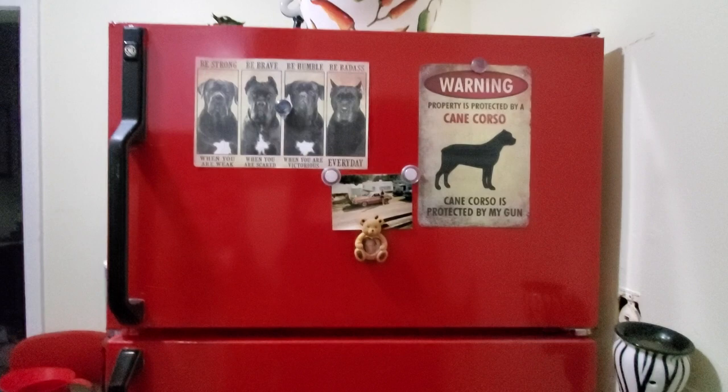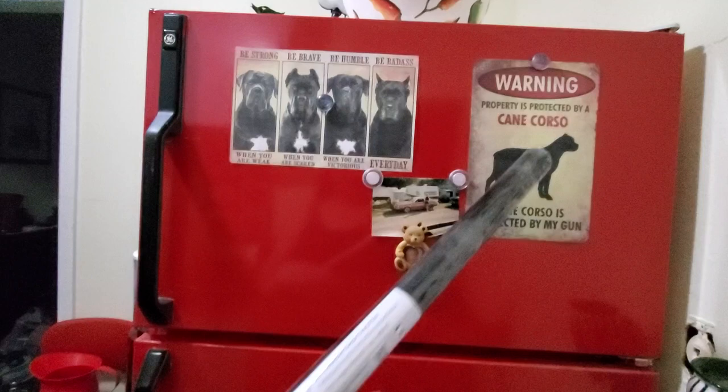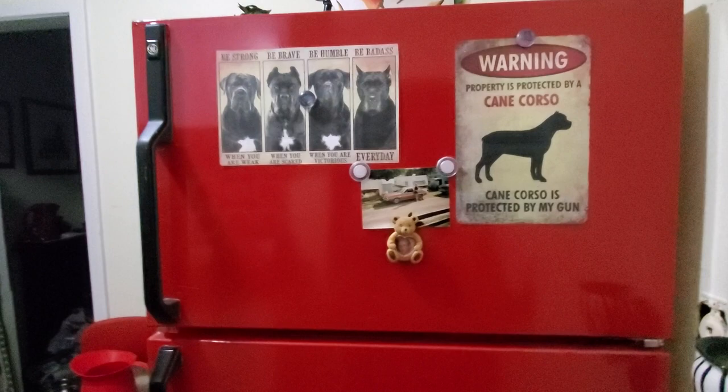Hey, just wanted to make a quick video. Somebody had asked me about my red fridge, and it's actually a really old General Electric fridge I got from downstairs when mine crapped out, and I just covered it in the DC fix.